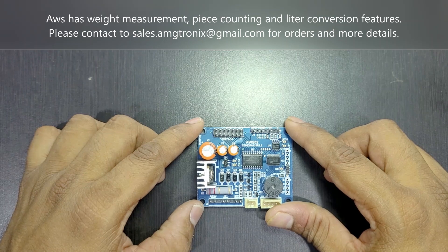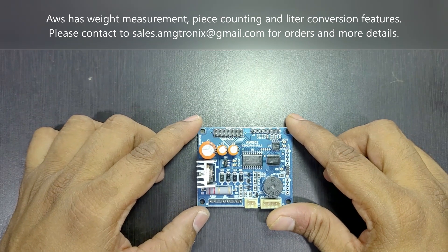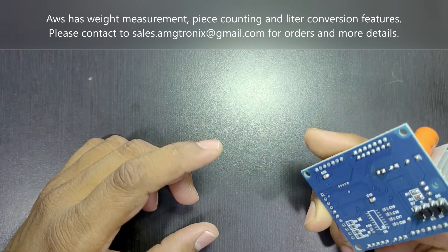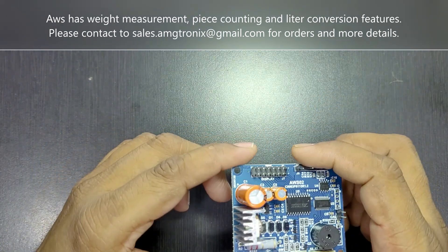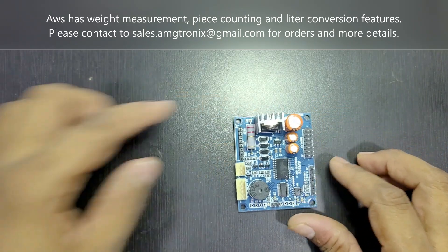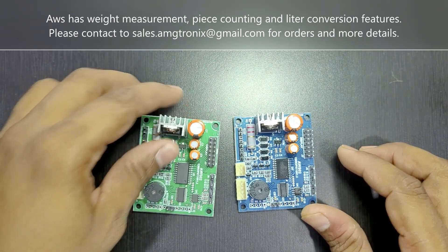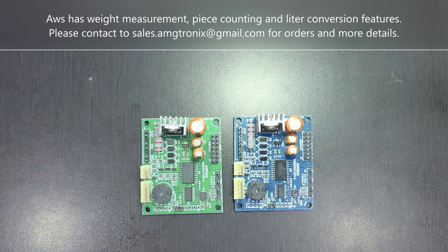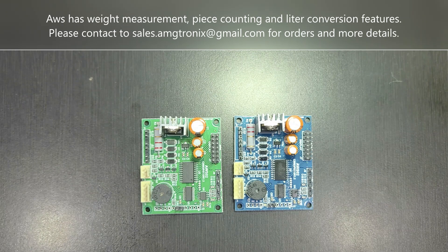I hope this video has explained the features you are looking for in an economy weighing scale motherboard. Thank you for watching, and stay tuned to the AMGTronix YouTube channel — subscribe to get more product details. In the next video, we will show you the complete menus: how to configure the load cell, how to calibrate, how to change parameters, and how to change the password.